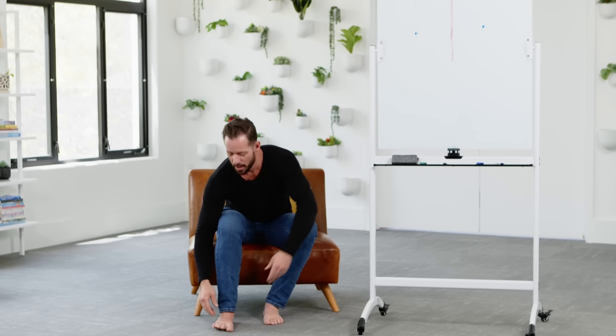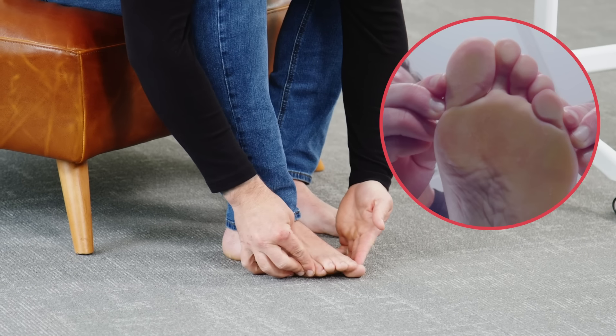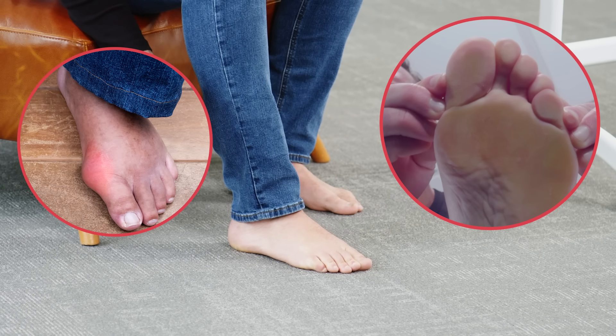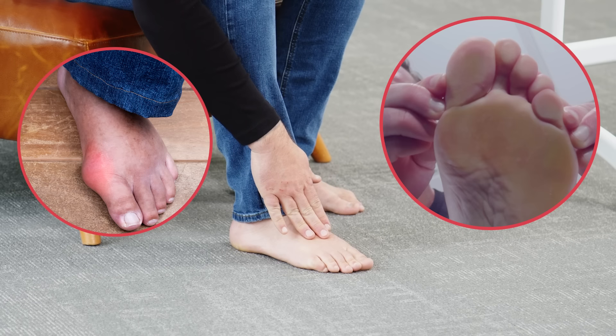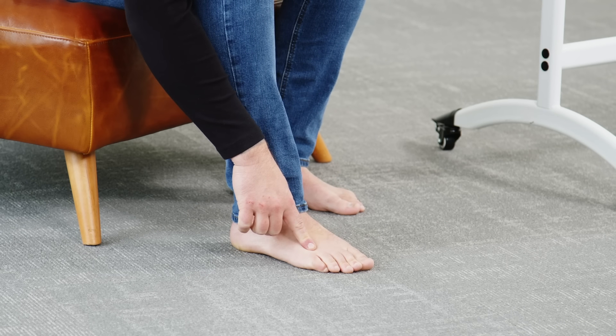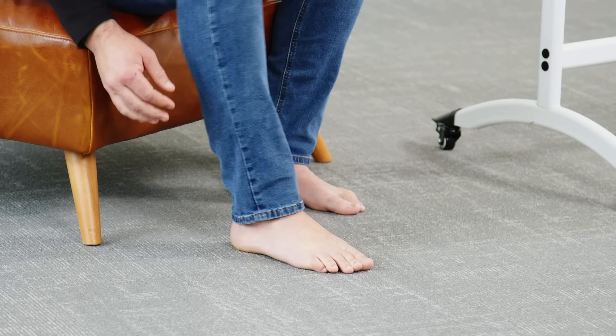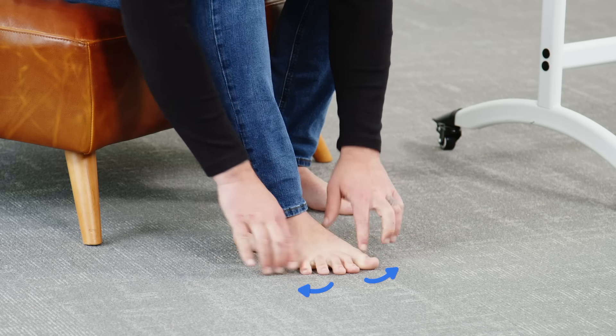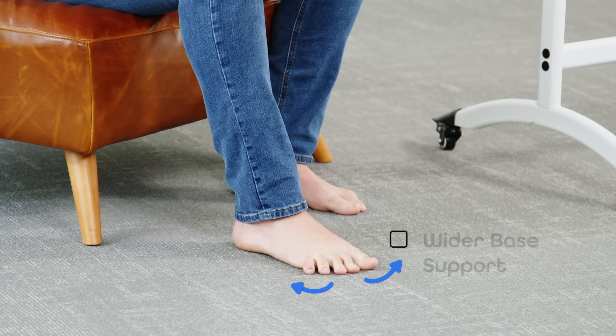And yet this is what happens to your feet when you put them in tight shoes a lot. What ends up happening is our toes start to layer on top of each other. We end up with things like bunions or other types of foot pain. We lose our lateral flexibility, and all of a sudden we wonder why our knee joint is unstable, our hip is unstable, or our lower back is also unstable. So what we need to do is create more flexibility in the feet, allowing the toes to spread out and create a wider base of support.